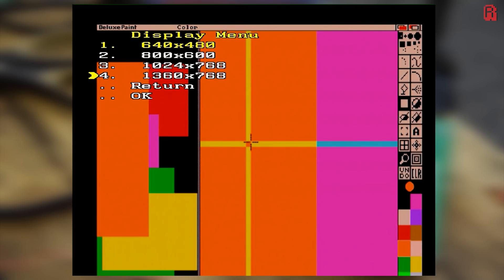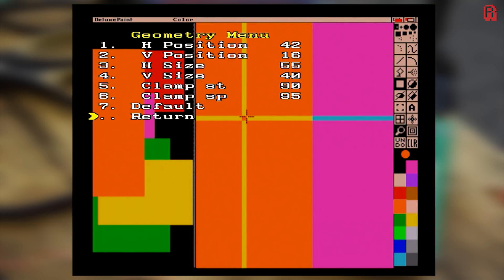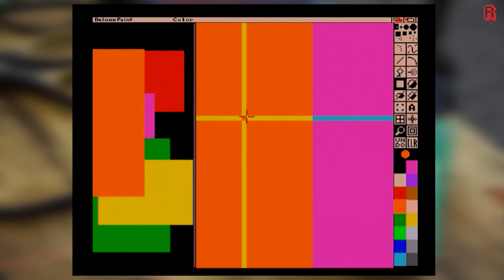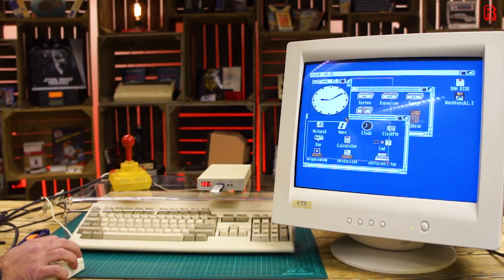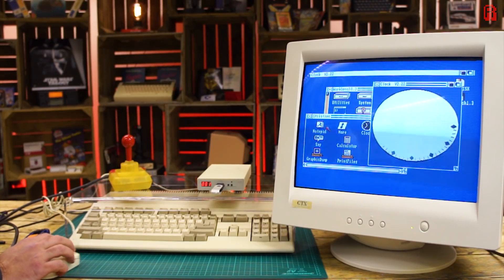Some of you have asked why I don't just use an RGB to SCART cable and a SCART to HDMI converter, or put the SCART straight into a television. Well, allow me to show you. My Amiga monitor may be dead but my PC monitor isn't, and with the VGA output I can still enjoy those good old scan lines on this CRT.